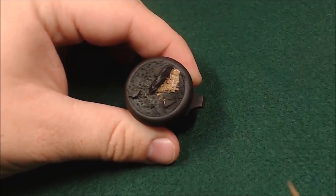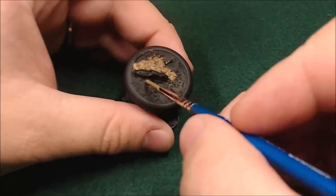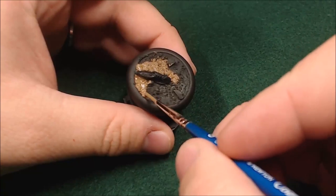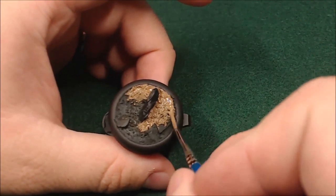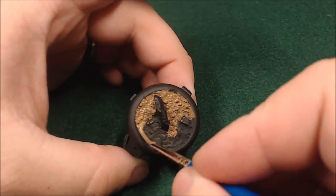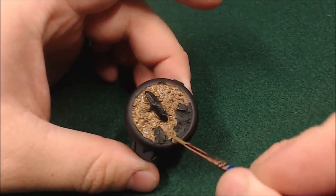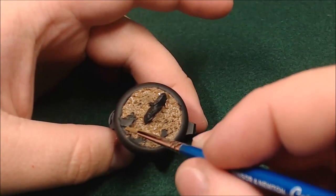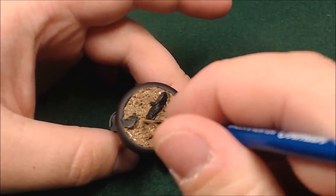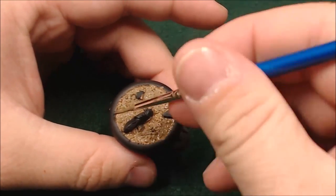I've just primed the whole base black, and then I'm just going to come in with some Shield Brown and apply a liberal coat. I just want to hit all the areas that are going to be dirt — this is going to be my base coat for the dirt. I've thinned it a little bit just to kind of help it flow, and I am just liberally applying it. I'm really not trying to be careful or anything. I'm trying to not quite paint the outside of the base, since I want to keep that nice, but apart from that I'm just trying to get this paint down.